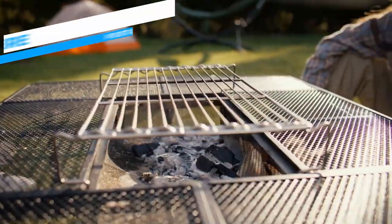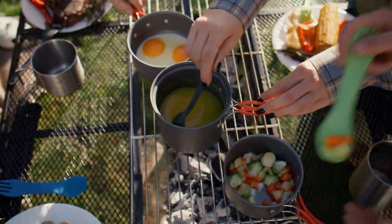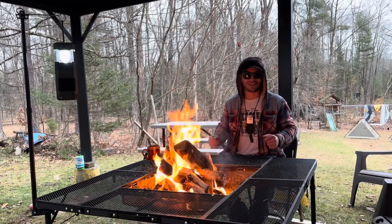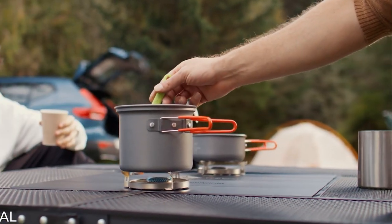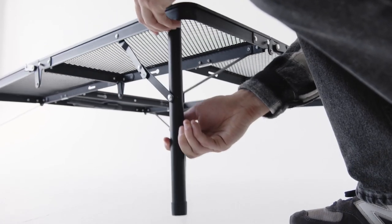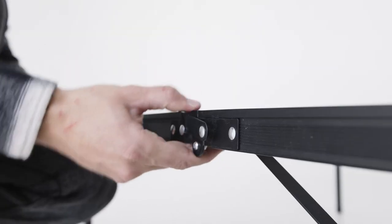Convenience, practicality, and portability are all combined in one stylish design to create the AROUND FIRE Portable Grill Table, the ideal partner for outdoor cooking enthusiasts. With its revolutionary design and focus on efficiency and durability, this Grill Table takes outdoor cooking to new levels. Because of its folding legs and small stature, the AROUND FIRE Grill Table is incredibly portable and easy to set up wherever you go.